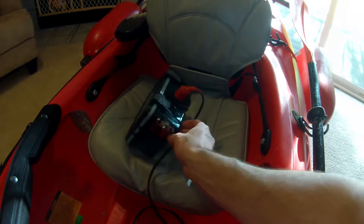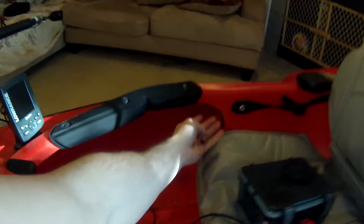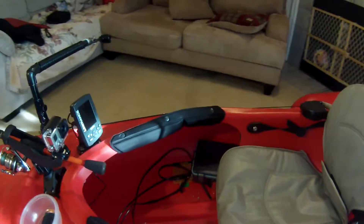I could have probably made another one and made it look a little nicer, but there's an on/off switch. Right up underneath I've got some tubing where I can run the wiring and I don't have to worry about that getting in the way. So that works really nice.